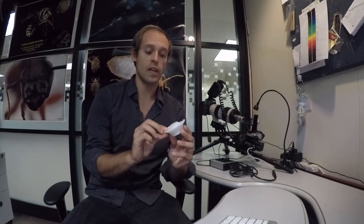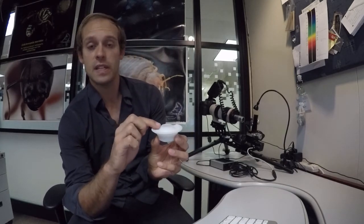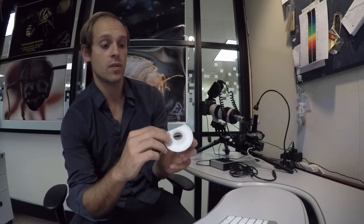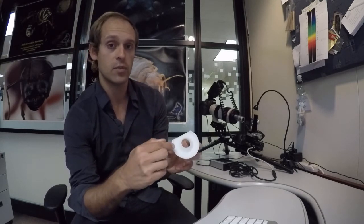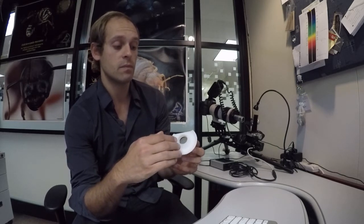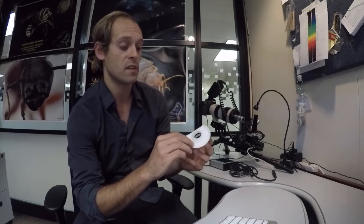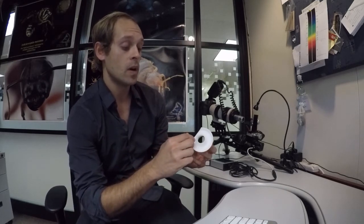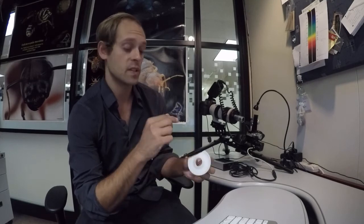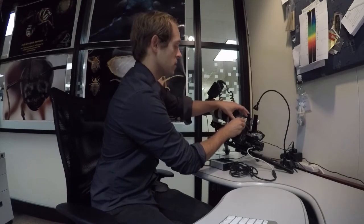For 10 and 20x objectives you want to use this diffuser, which has an extended bellow — it basically acts like a little light shade so it prevents too much light from entering the objective. It eliminates the ability for your photos to get washed out. At the same time it has a really wide open aperture, because the 10 and 20x objectives use a wide open aperture.